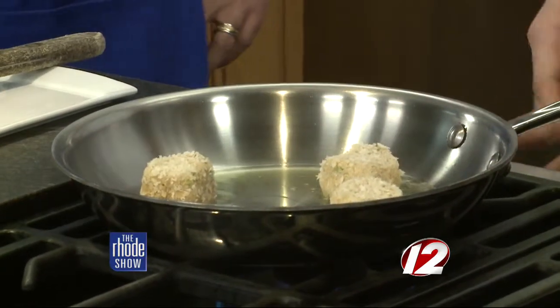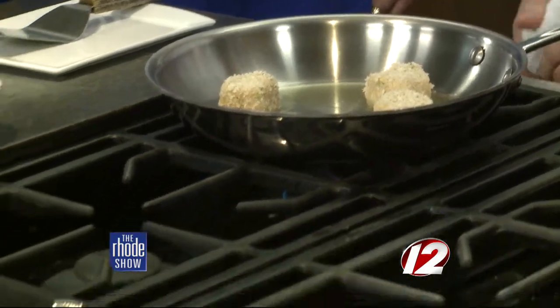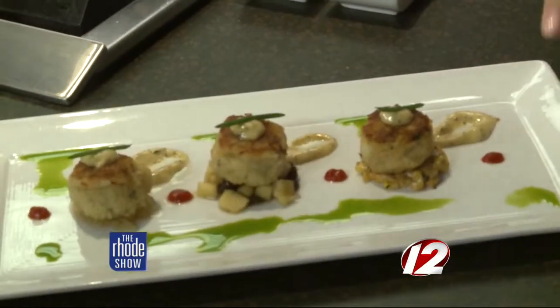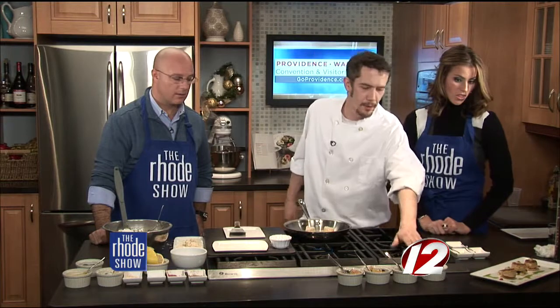Here are all the different sauces you can pair with the crab cakes for plating. The different components: we have a Creole mustard sauce, some pickled watermelon rind for a nice little acidic crunch, a preserved honey crisp apple and raisin salsa that gives it a nice fall flavor, and a grilled corn salsa with a little pecorino romano and smoked paprika. Lots to go with it. If you want this recipe at home, you can go to WPRI.com.